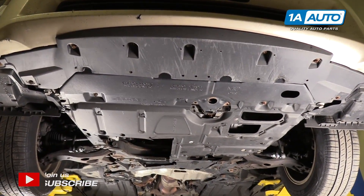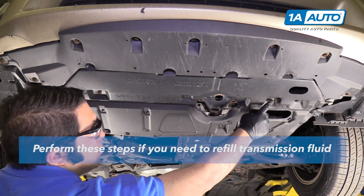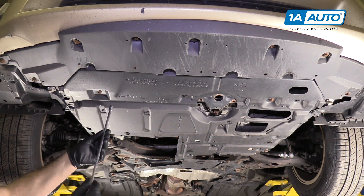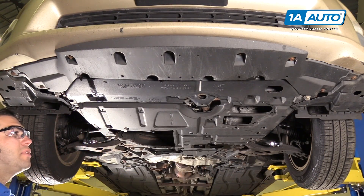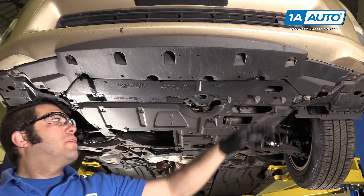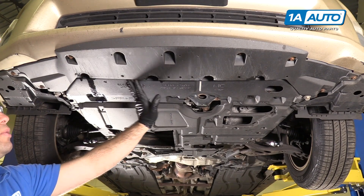Remove the under shield that goes underneath the engine and transmission. There are some 10-millimeter bolts here and two more here — use a 10-millimeter socket, a long extension, and a ratchet. These two bolts were so rusted they broke. There are plenty of plastic clips holding this tray on. These bolts are also very rusty — one already broke. We're going to remove all of the clips and fold the plastic under-tray down to get it out of the way, leaving the rusty bolts in place.